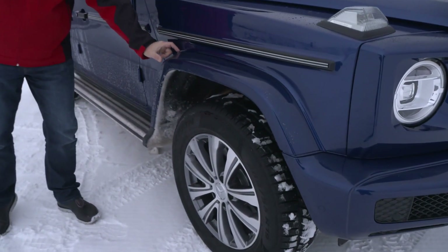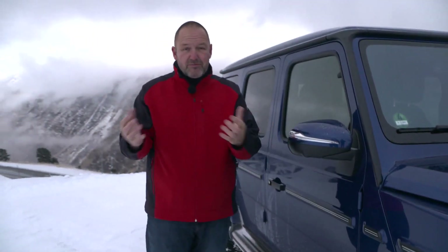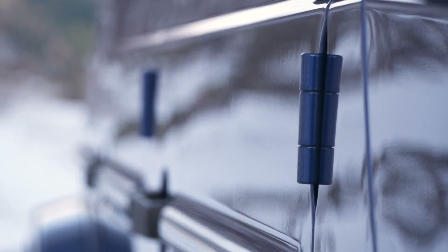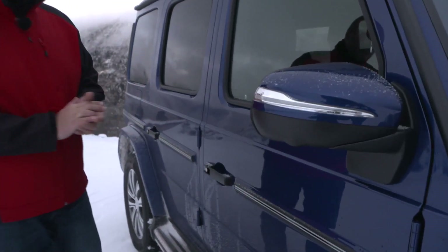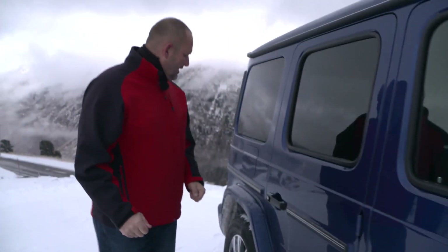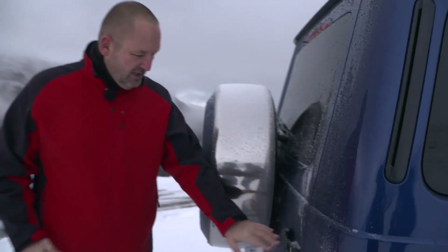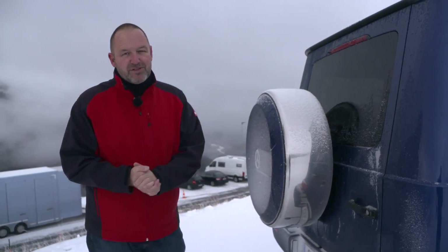The wheel arches are still very boxy and we still have this extra detail at the side — slightly less prominent than on the old one since the car has grown. You can see the typical G-Wagon external door hinges, which you would not find on any other car anymore. The door handles really look like the old ones — very solid. At the rear of the car there is the big rear door with a solid handle and, of course, the extra spare wheel mounted on top — absolutely typical G.